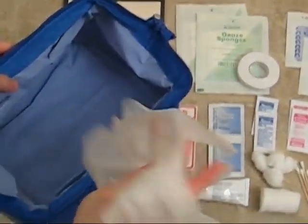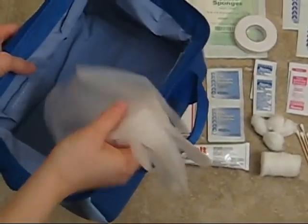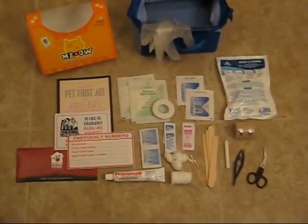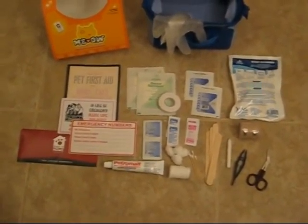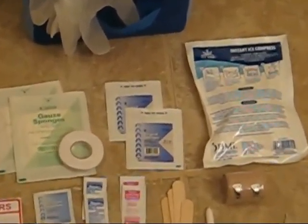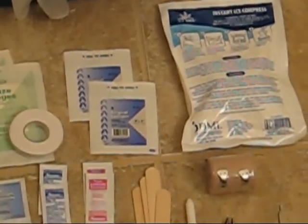Here are some plastic gloves included. Moving all the way around, we have a couple of different sized gauze pads with tape, a cold compress, and in the corner a 2-inch bandage.